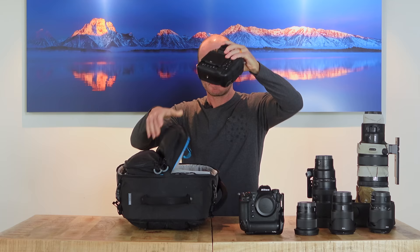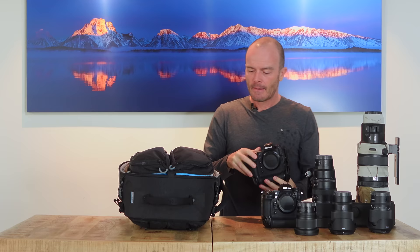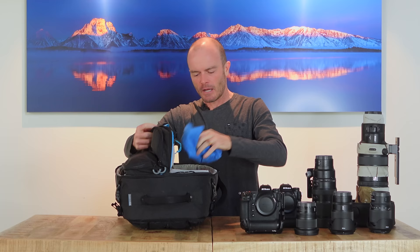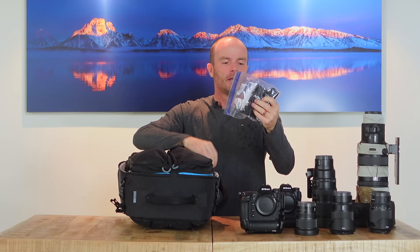One of the Z9s has a quick-release L-bracket on it, which I'm leaving on for this trip — not because I'm using a tripod, but I'll get to that in a minute. In the bag I also have a rocket blower, the 2x teleconverter wrapped in a lens cloth, and some wireless remote triggers that I'll talk about shortly.